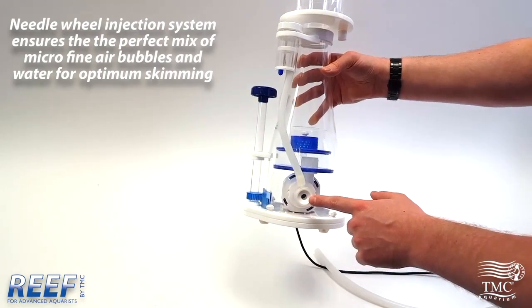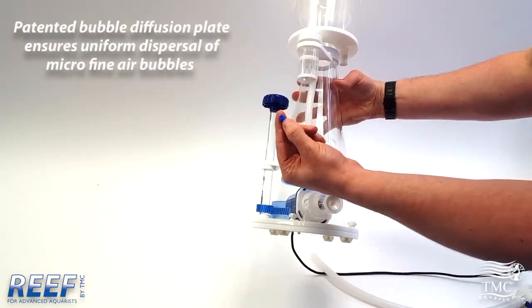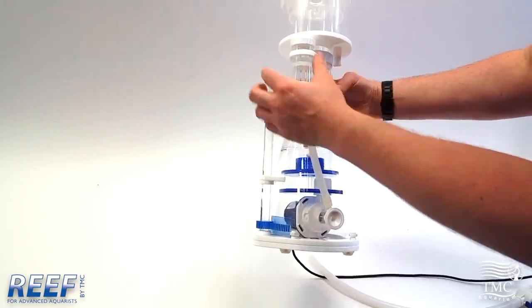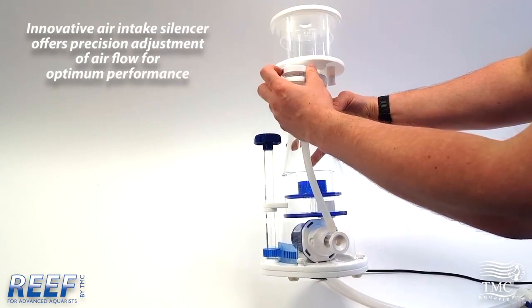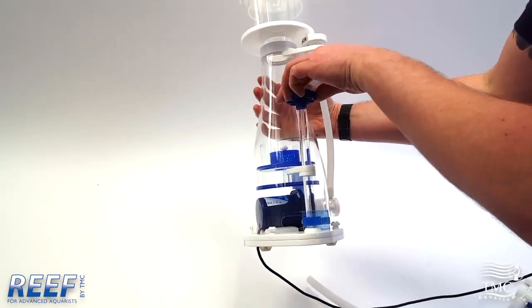We're using our all new DC pumps with Needle Wheel Venturi. We've improved our air silencer so it almost completely removes all sucking sounds from the skimmer. There is an ozone nipple for easy connection to ozone units. You can adjust the air level to help change the consistency of your foam.